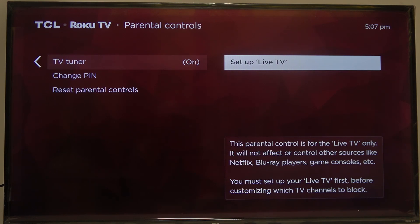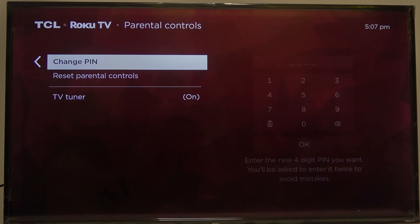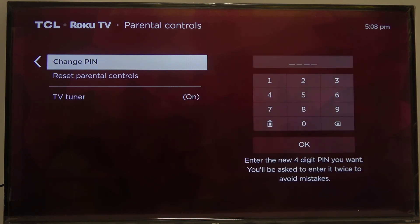In this case, sadly, I don't have any channels found, so I won't be able to show you how to exactly lock them. But you just click on set up live TV right there, and move through the channels and lock them with a specific button that will be visible on the screen.